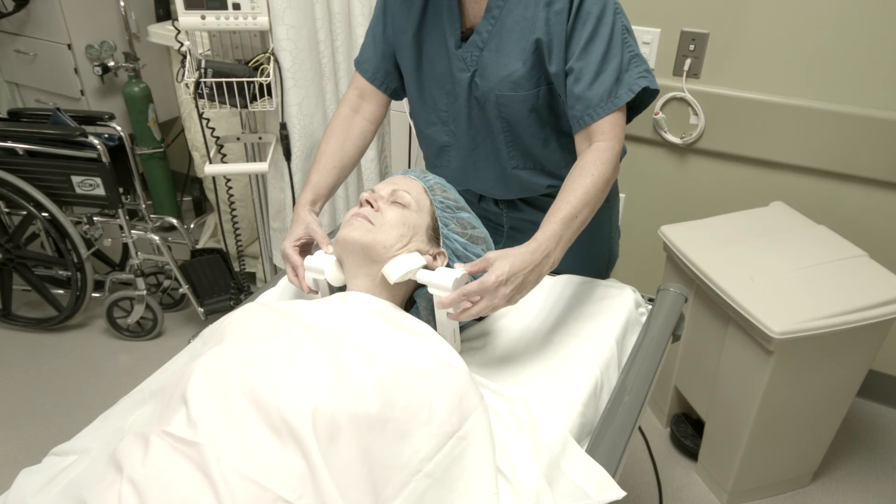The GED cannot be used in the lateral position. Although you can tilt the angle of the jaw, the patient cannot be in the lateral position for this device.